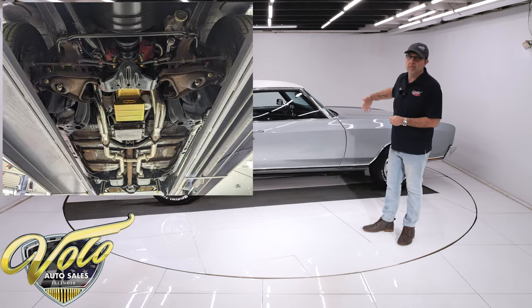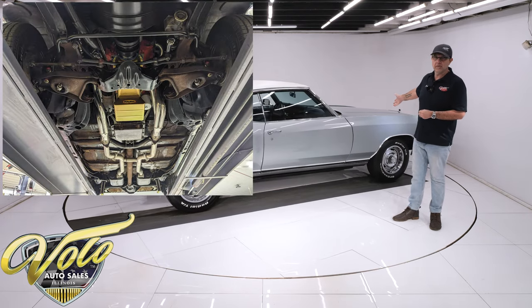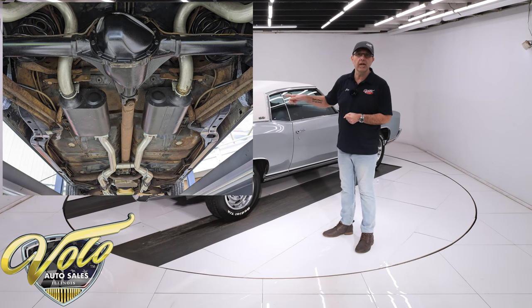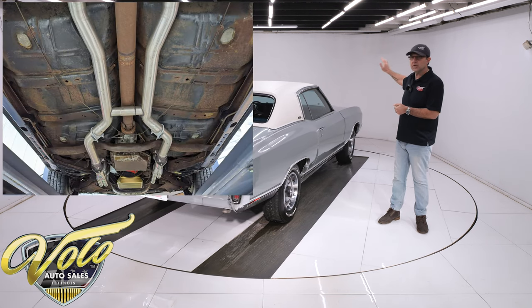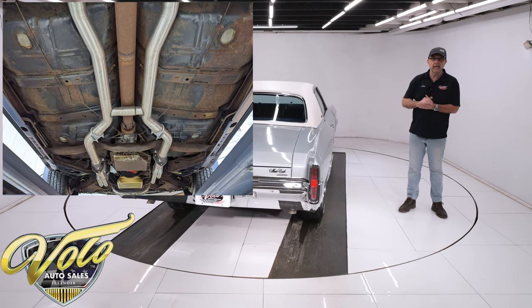The front end looks like it's all been rebuilt — all the steering and suspension looks redone. In back, it has new springs, shocks, and upper control arm bushings were replaced. It does have disc brakes in front — calipers, hoses — all looks clean. The e-brake assembly is all hooked up.